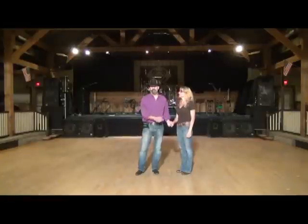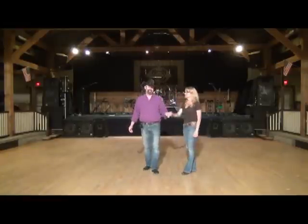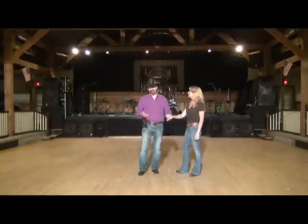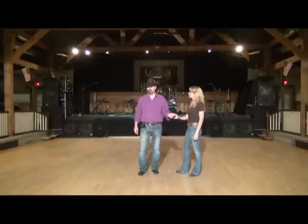Hi, my name is Dan Albert. This is my wife Kevin, and we're going to demonstrate and actually teach you a dance right now called Seven Nights. It goes to a song called Seven Lonely Nights, which you can do to many different East Coast swing songs.